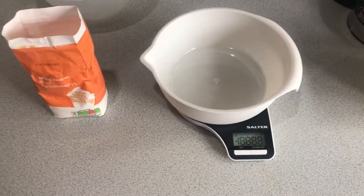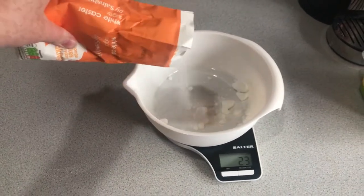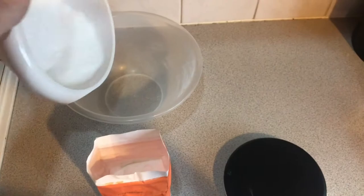So to start off with you'll need to grab your scales and your caster sugar, and you'll need to measure out 100 grams. Once you've done this, chuck it into your mixing bowl.